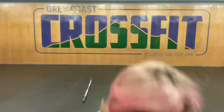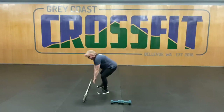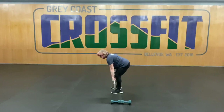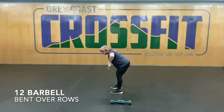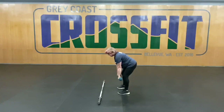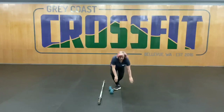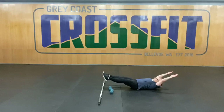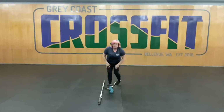For our finisher today, we have three sets. We're going to be doing 12 bent-over rows and a one-minute hollow flutter kick. Bent-over rows — you can do them either with a barbell or with dumbbells. Get into that rowing position, bent-over about 45 degrees or so, rowing up to the chest. It'll be the same position if you have dumbbells. You can also do it with any kind of odd object. And then those flutter kicks in a hollow position — we'll be doing that for a minute. Do that for three sets. That will be your finisher for today.